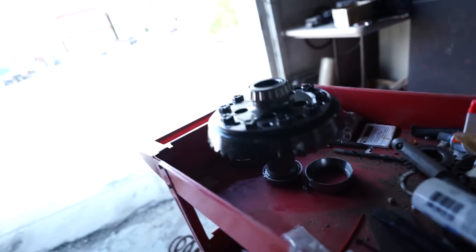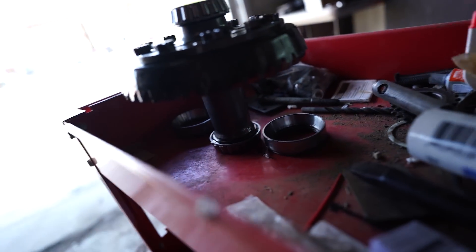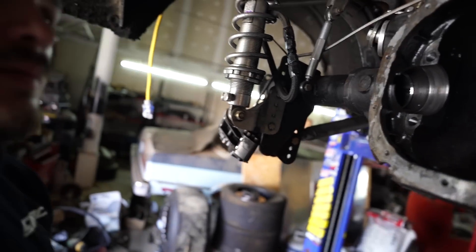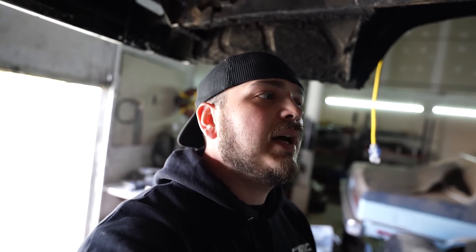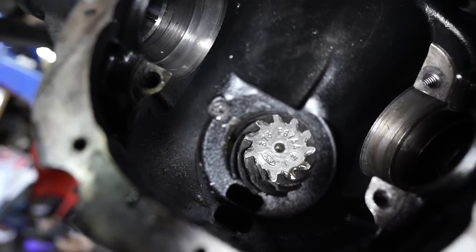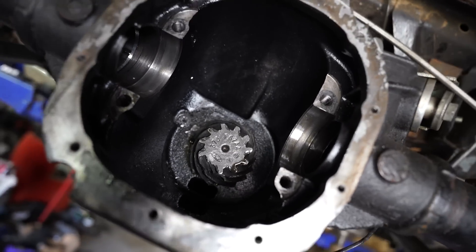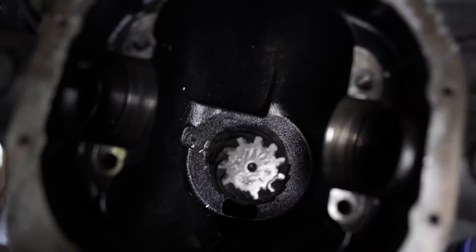Alright, we got the axles and spool out - thankfully everything looks good there. The ring gear looks alright. But the pinion almost messed the case up - almost. We got to get in here. Can y'all see that? Let me get it to focus down in there.